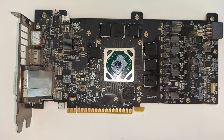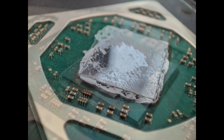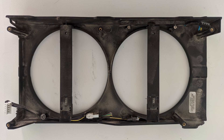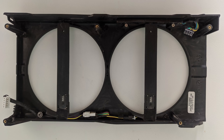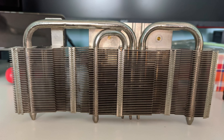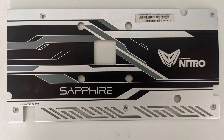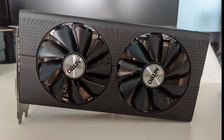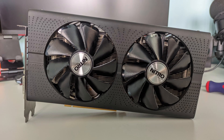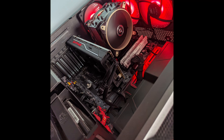Here are the photos of the before and after — here are the before photos. Unfortunately, I wasn't able to record the reassembly of the graphics card because I ran out of memory. I didn't notice it while I was reassembling and repasting the graphics card. I'm sorry about that.